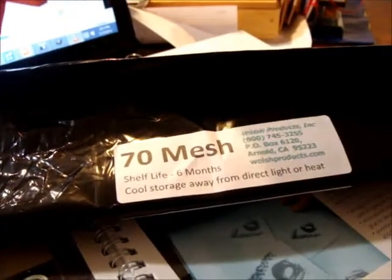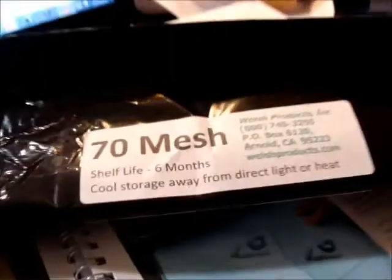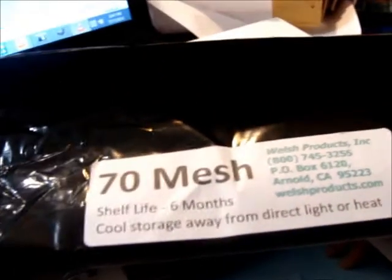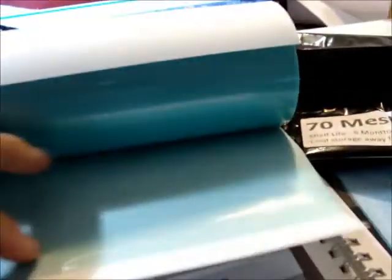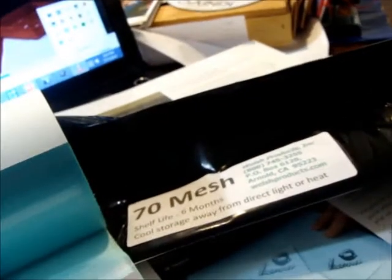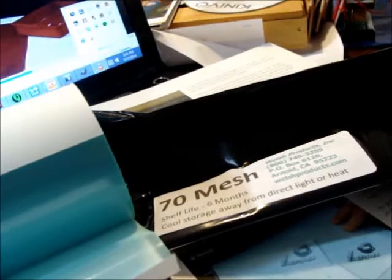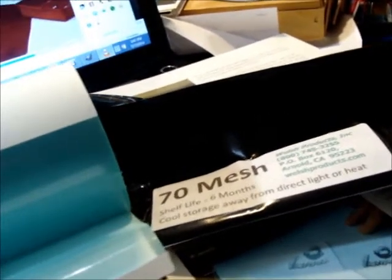My first thermofax experience. I just got the thermofax machine and opened the mesh — this is 70-weight mesh from Welsh Products. Peeling it, this side is smooth and this side is rough. It says that when I'm not using it I should wrap it in paper and store it in my little black bag.